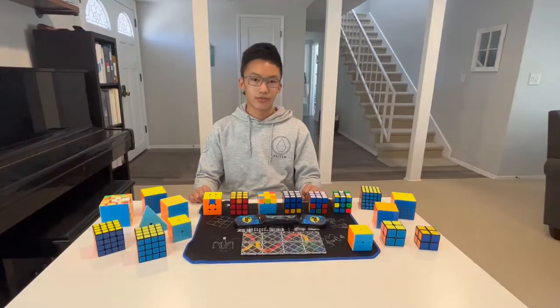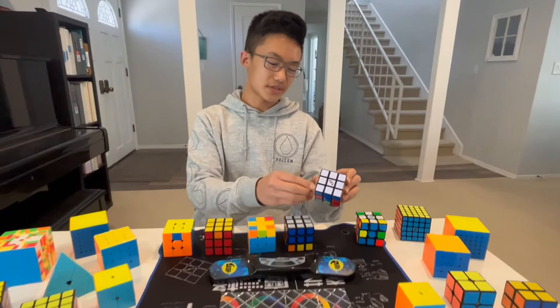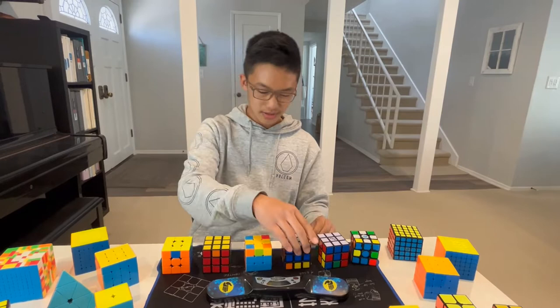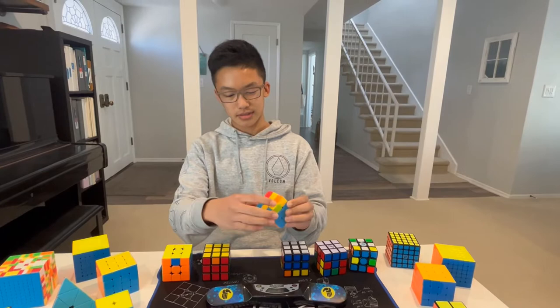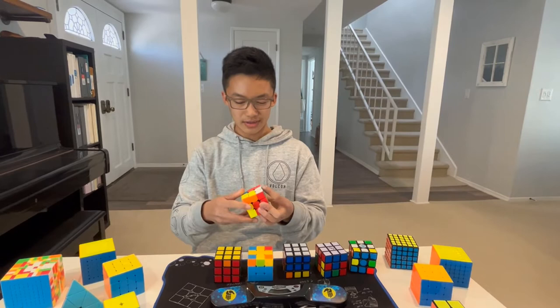For example, for beginners, we teach a simple method which starts with the white cross, then orientating the white corners. From there, we solve the first two layers. After that, you rotate the cube and try to solve the yellow cross. Next, we orientate the yellow corners to solve the yellow top. Then finally, we go to the last stage where we solve the cube.